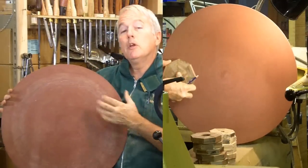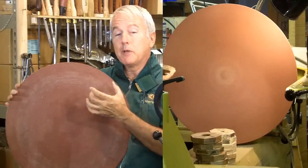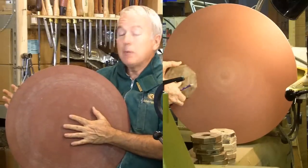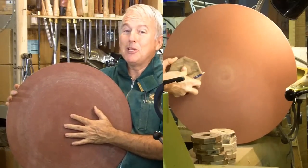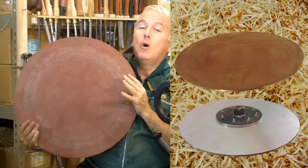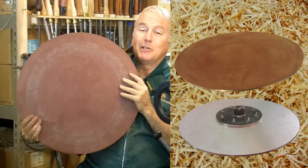If you make one, order your sandpaper first to make sure that you can get the size that you've chosen for your lathe. Make sure you run it at a slow speed, and then enjoy your sanding disc that you can use in all sorts of places in your projects.